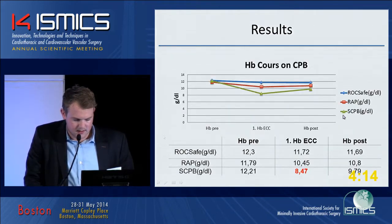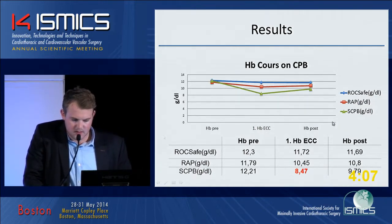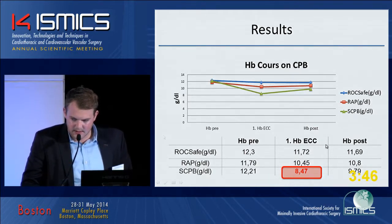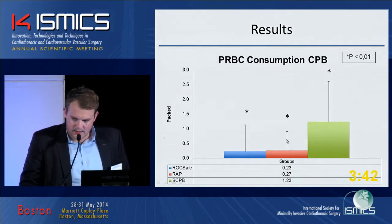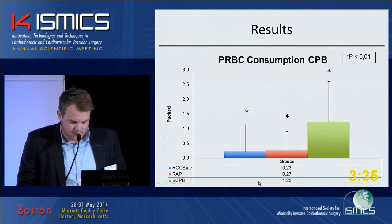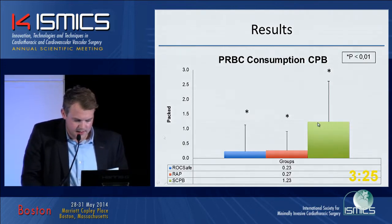Now to perhaps the most important result. You can see the hemoglobin course on this slide during CPB. There is no significant difference between groups, but you can see the first hemoglobin measured on ECC in the standard cardiopulmonary bypass group is lower than in the other two groups. The reason there is no significant difference is that in the standard cardiopulmonary bypass group, we had to administer a large number of red blood cell units to the patient.